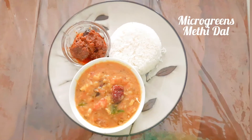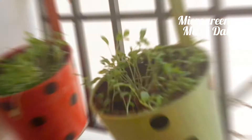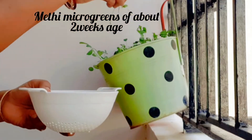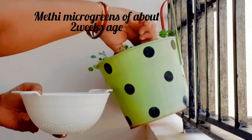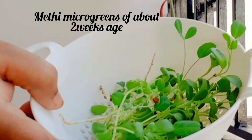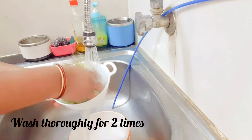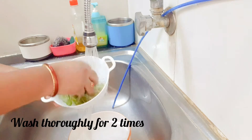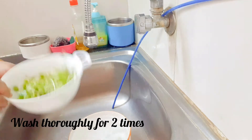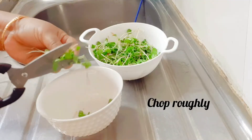Hello everyone, hope all are fine. Today we'll see how to make microgreens methi dal. I have grown methi microgreens in small pots in my balcony and I am harvesting today for doing dal. Microgreens should be used within two weeks. Wash them properly because I have plucked along with the roots and there might be a little dust. Wash twice and let them drain, then chop them roughly.